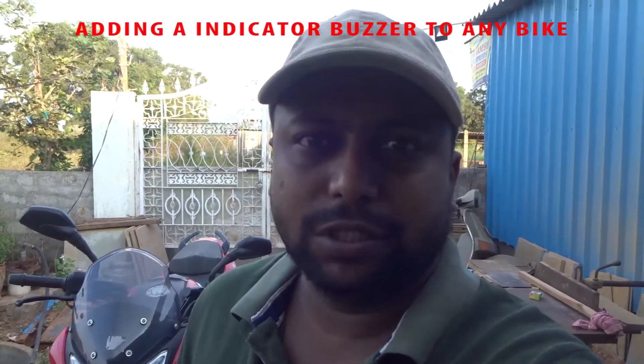Hey guys, this is Prasad from Prasad Vlogs. Today I am going to add a buzzer to my bike.